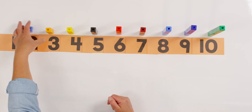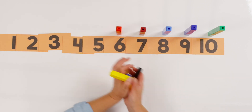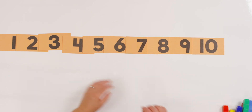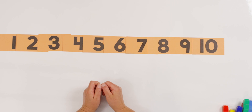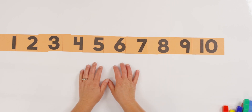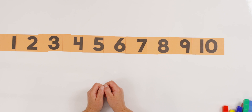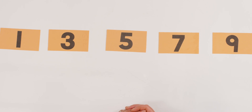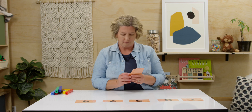Ready? I'm going to clear mine up while you clear yours. Mine are all to the side. Now watch what I'm going to do. I'm going to do this first, and then you'll have a chance to play with your teacher. Here we go. Take a look at my cards. What happened? Some numbers are missing, and I have them right here.